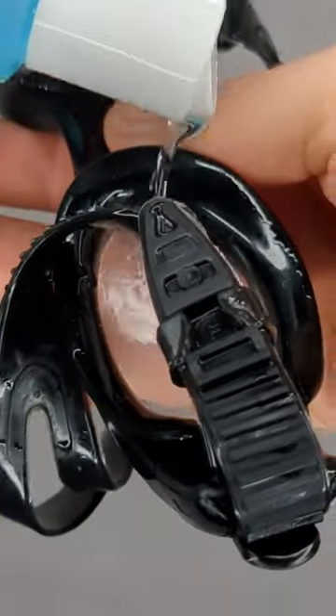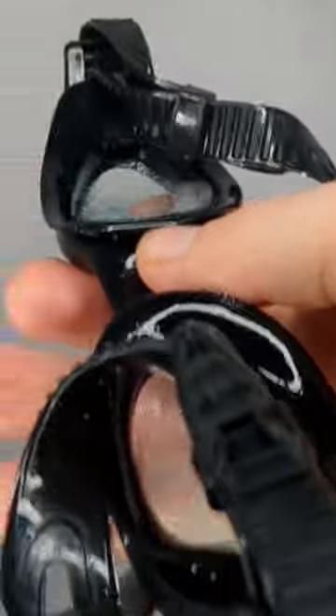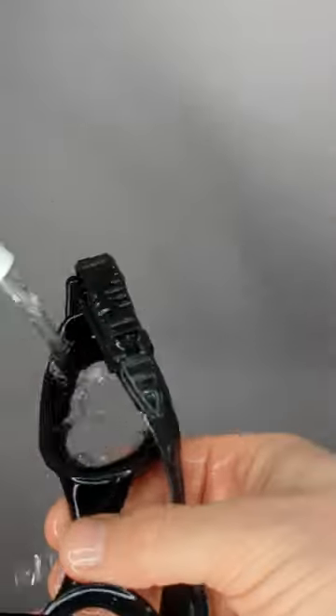Fill up each lens — fill it right here and just roll it around. Don't use your fingers to rub the lens; the lenses are really fragile. Then shake it off and rinse the goggles off. Should be clear and ready to go for your next set.